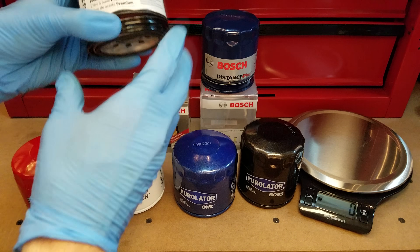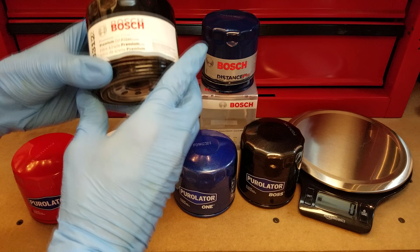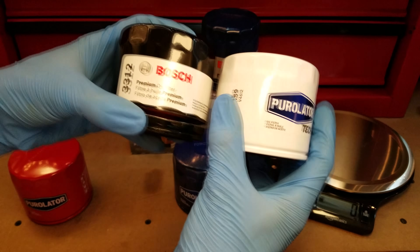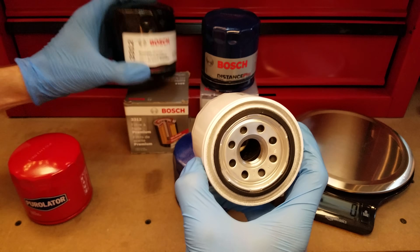I want to point out how similar this Bosch Premium is to some of these guys here. The cases are the same size, and check out the tapping plates underneath — pretty cool how similar those are.